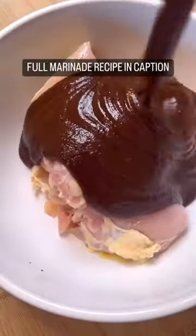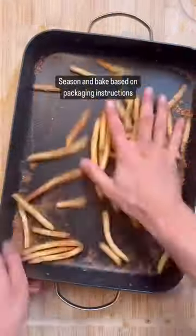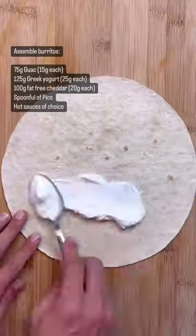Start with the pollo asado — marinate for at least an hour, then toss in the air fryer. Now you're gonna make your fries. I'm lazy, so I just buy them frozen — seasoned, tossed in the oven. Then all that's left to do is assemble your burrito. Enjoy.